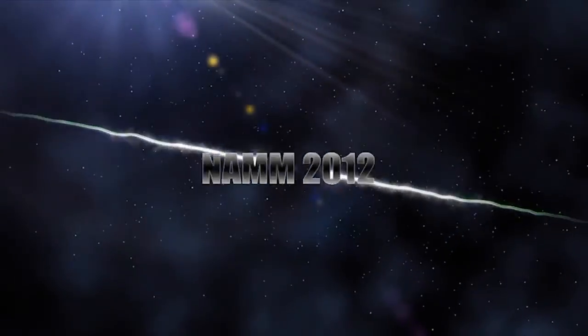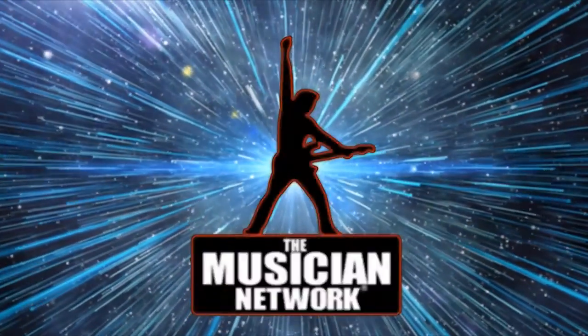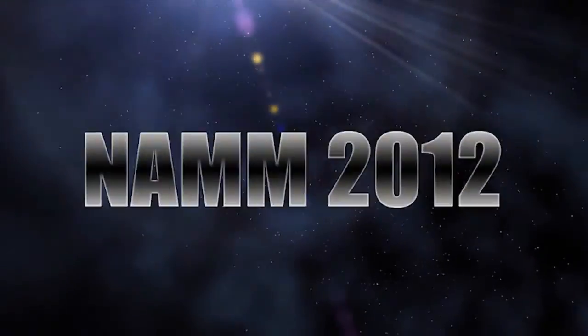I'm Jason Geil from Schecter Guitar Research. Welcome to NAMM 2012. I just wanted to show you some of the new things we're introducing at the show.